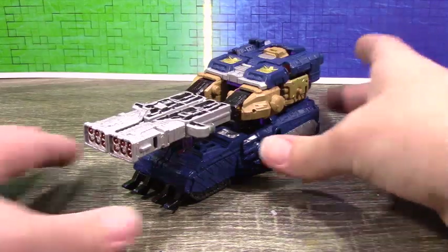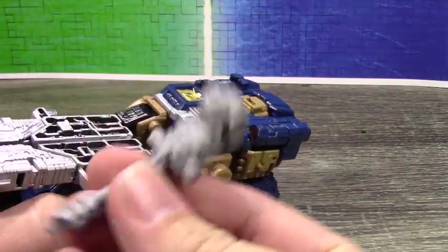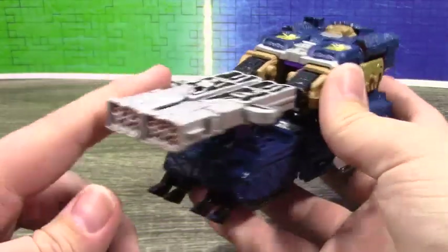Anyway, here it is in tank mode, and as you can see it does not have the normal gun. I do still have Impactor's gun that would normally go there — I just choose not to use it. This is the best I could do to replicate how the vehicle mode is supposed to look.